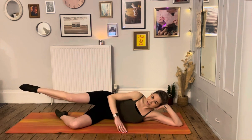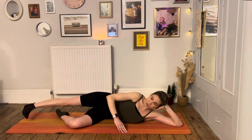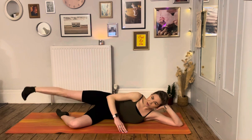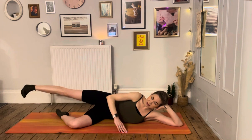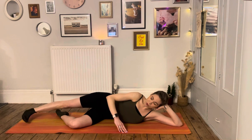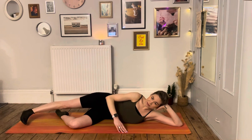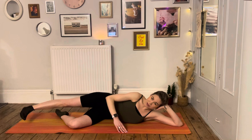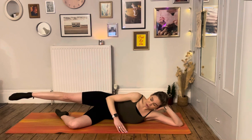Keep that top leg lifted — send it out long, flex your foot, and turn your toes down towards the floor. We're just tapping those toes down and stretching it up — not coming up too high, just halfway. This turned-in position is to switch off our quads. We don't want to use our quads; we want to use the back of our legs, those strong muscles running down the back. Four, three, two, one more.